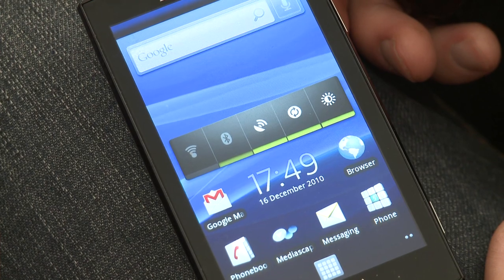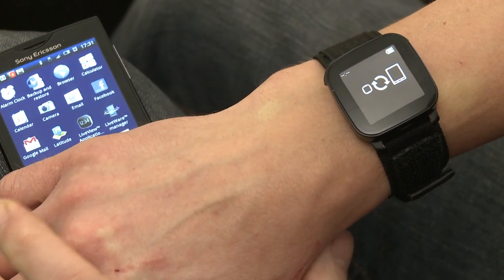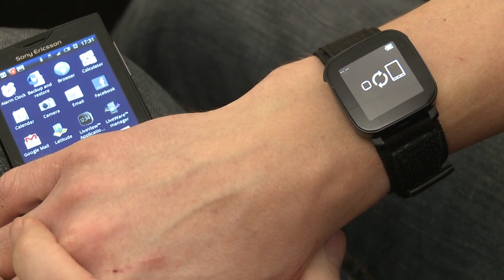You may be thinking, how does that work? Well, you download an app to your smartphone. Here I've got the Sony Xperia X10 — anything that runs Android 2.0 or above. Once you've downloaded the app from the Android Market, you simply pair the Live View with your mobile phone and it syncs automatically.